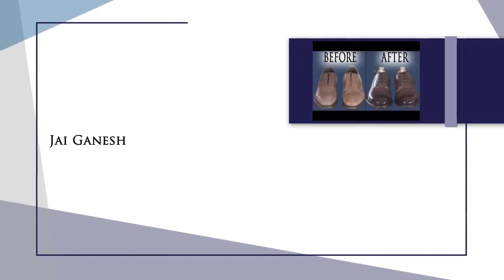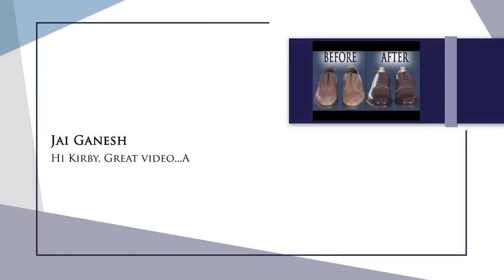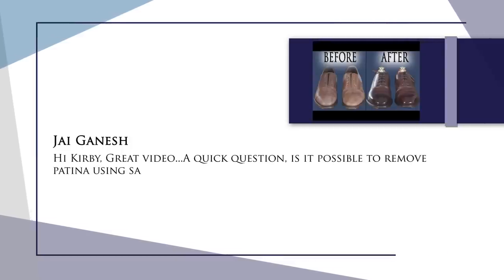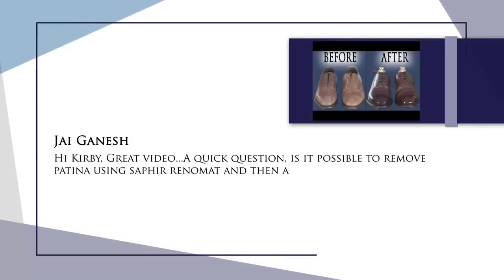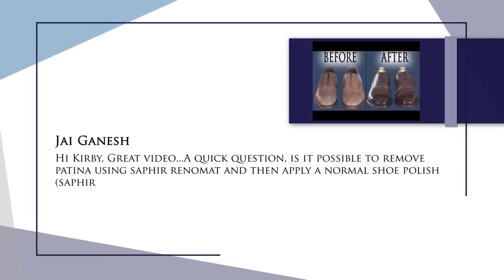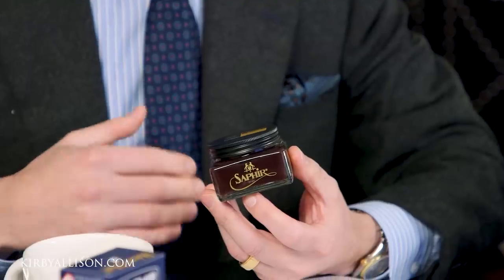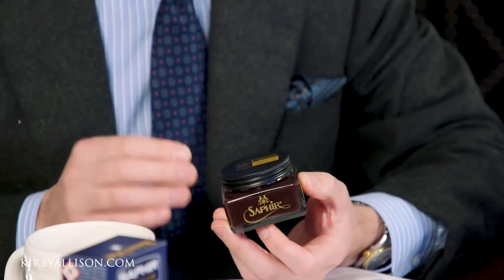Our second question is from Jal Gamesh and it reads: Is it possible to remove patina using the Saphir Reno Matte and then apply a normal shoe polish like Saphir again? Will this work? In order to answer this, it really depends on what you mean by patina. Oftentimes a patina is just simply applied using various colors of a cream shoe polish. This isn't a permanent patina — it is applied after the factory finish and is something you can do from home.